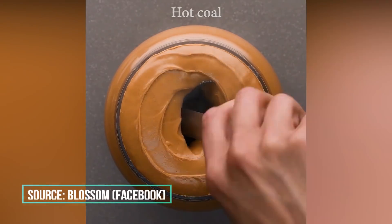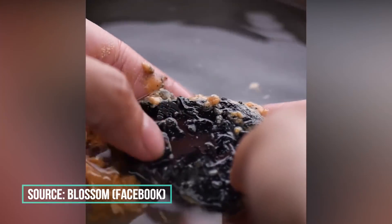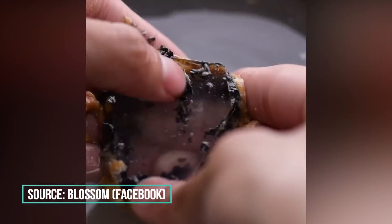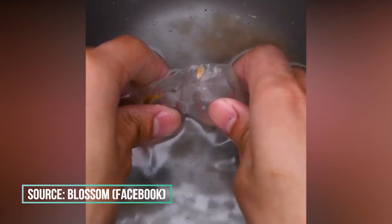So recently I saw this video on Facebook. In this video something very impossible was happening — they were turning coal into diamonds, or crystals, whatever you call it, using just peanut butter.